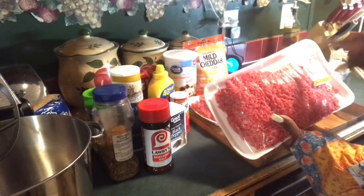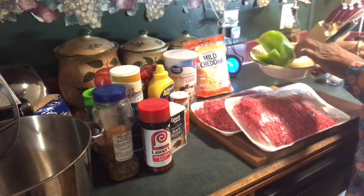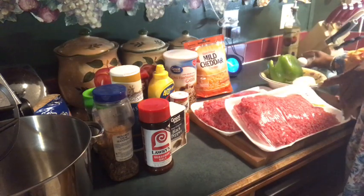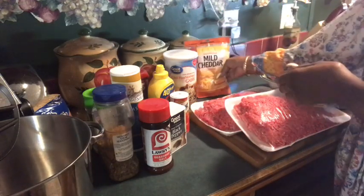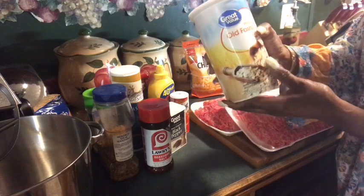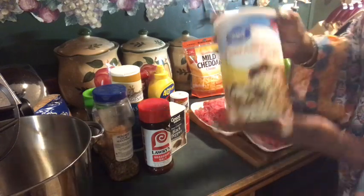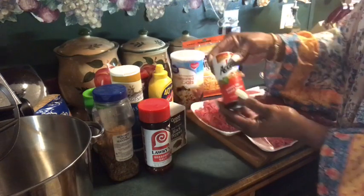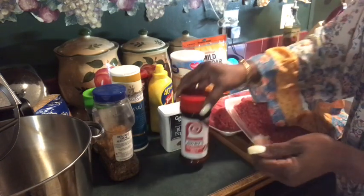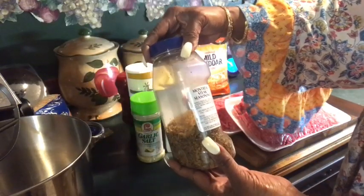We're starting out with two family-sized packs of ground beef. Two. Bell peppers and onions. Three eggs. Mild cheddar cheese. Old-fashioned oatmeal — or just any kind of oatmeal. It can be the Food World kind, the Piggly Wiggly kind, the Walmart brand, but we're using oatmeal. Accent for the seasoning. Black pepper. Lowry seasoning salt. Sea salt. Garlic salt. Montreal steak seasoning.